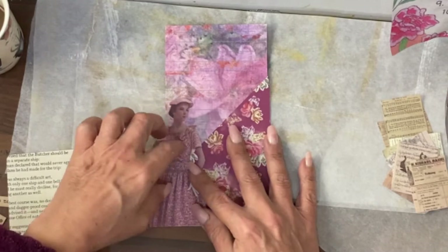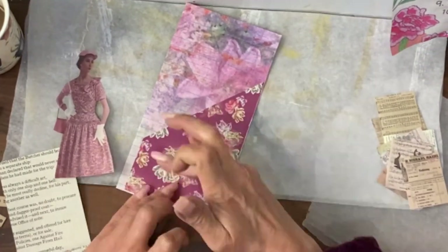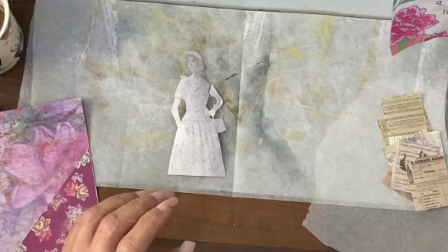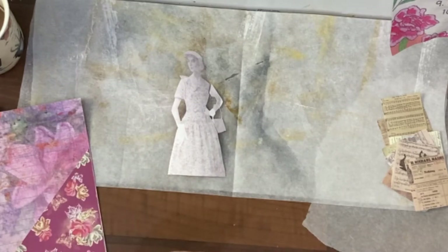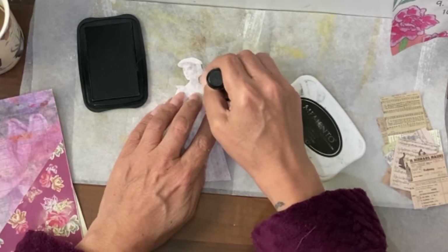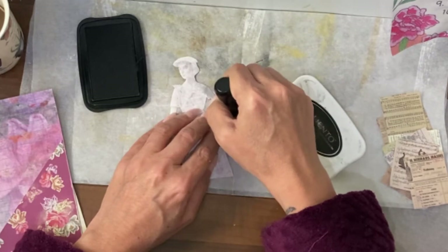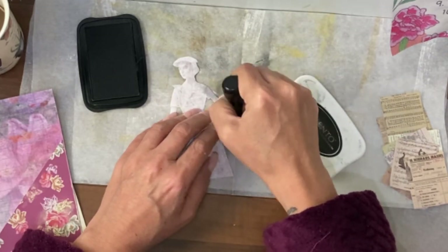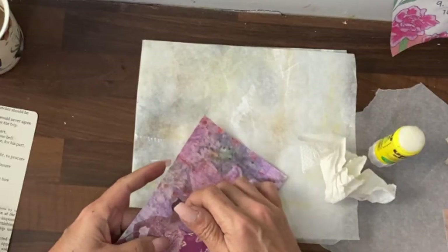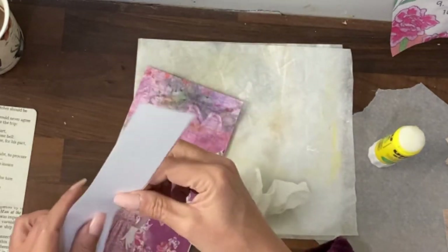She goes over the top of that. I'm going to edge her on the back, so that's taking a black ink pad and then very, very gently going round the edges of the fussy cut but on the reverse, to outline it a little better. The pocket is now quite narrow because she's stuck onto it. I need something thinner than this.